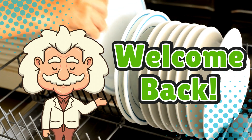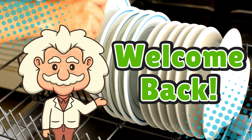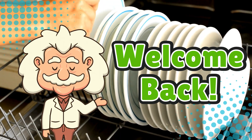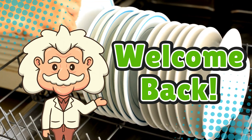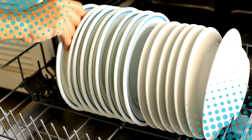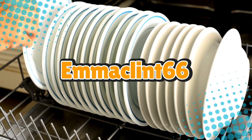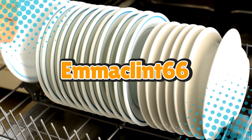Welcome back to Explaining Everything, the channel where we answer the questions you didn't even know you had, but now absolutely need answered. Today's question comes from one of our clean plate loving viewers, Emma Clint 66. Thanks for the suggestion, Emma.